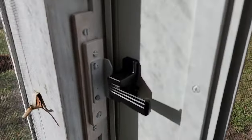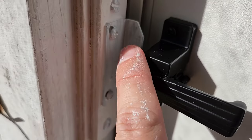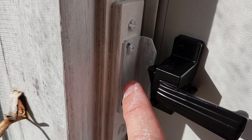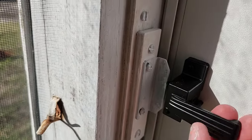One weird thing I wanted to point out is this here is the catch for the latch, and I had to build up a couple pieces of wood here to actually have it reach. It did come with a couple pieces of plastic, but they weren't nearly big enough, so I had to build that up a bit. But it seems to work just fine.